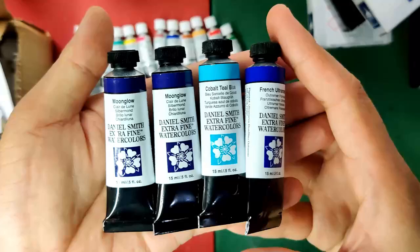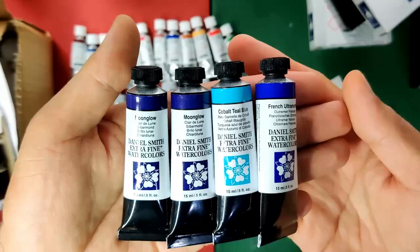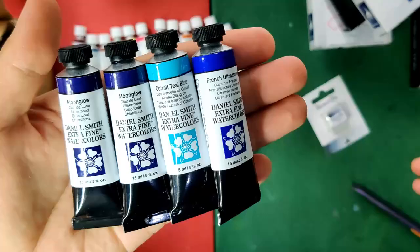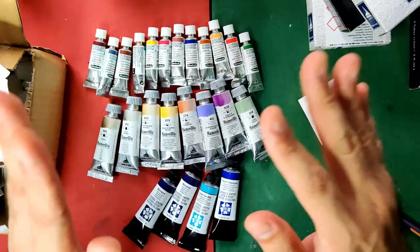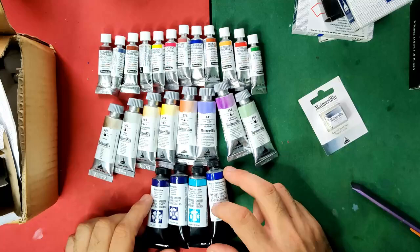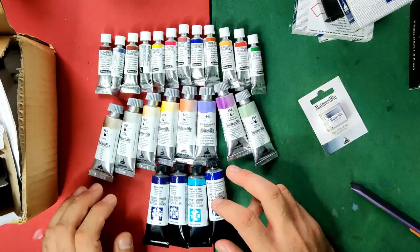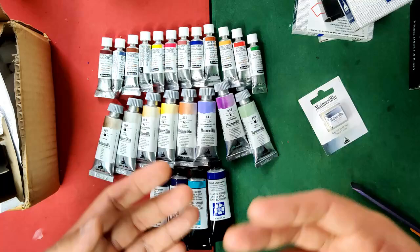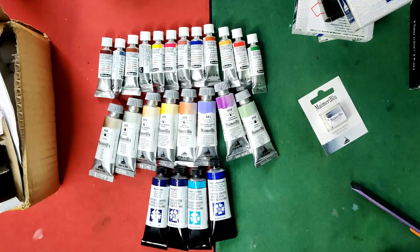I got French ultramarine, cobalt teal blue, and my ever-favorite moon glow — that's why I have two of them. There are sellers here in the Philippines like This Art Room, some Fully Booked branches, the Oil Paint Store, and Craft Carrot, but they've all run out of stock on these colors, so I had to purchase somewhere else. I might be having another purchase next month because I'm really interested in Schmincke's new granulating colors.